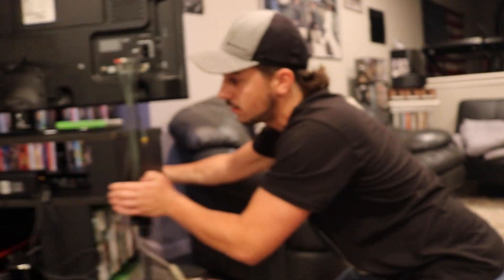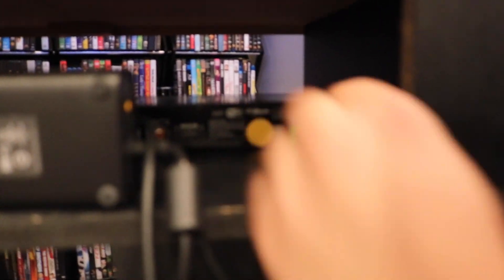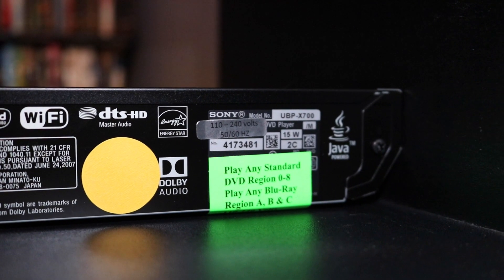If I come around and show you guys the back of it — because I know I've gotten questions about this — people have asked does it say region A, B, C on the back? The player itself does not, but there is a sticker right here that says it plays any standard DVD or Blu-ray region.